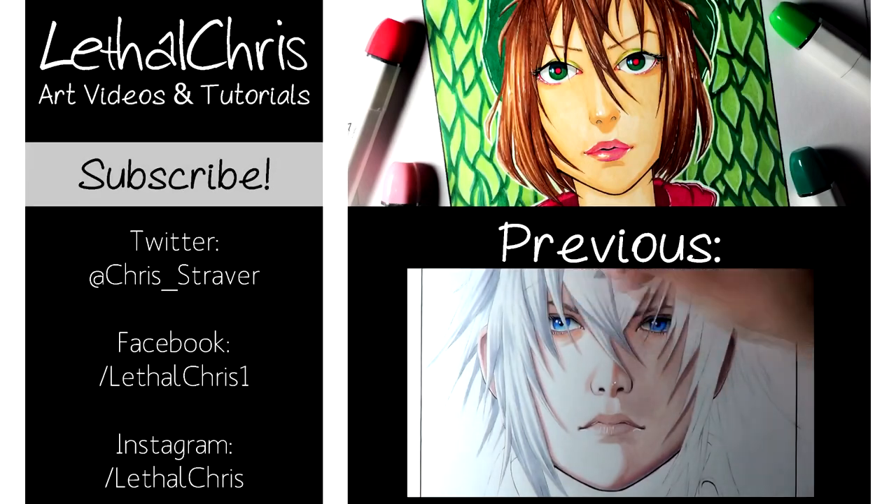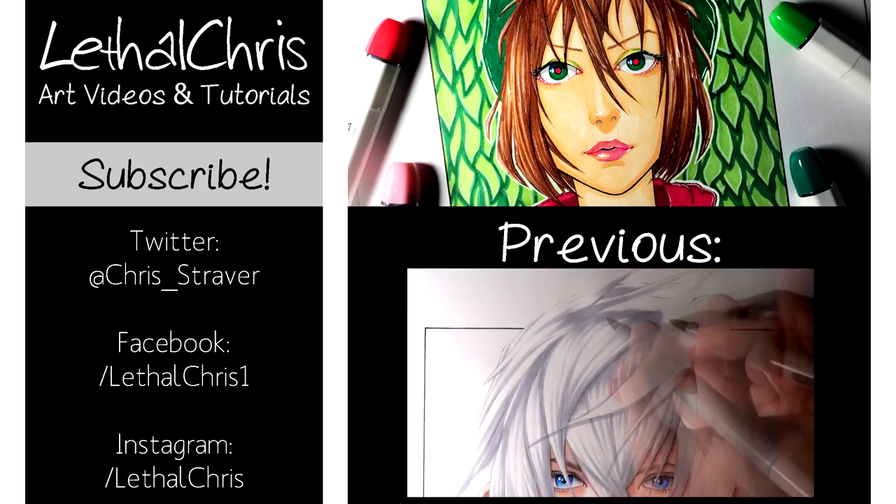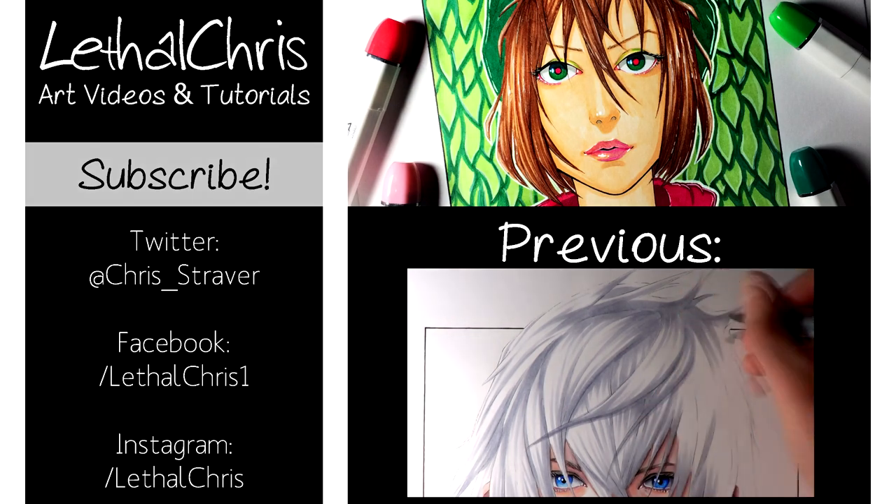Thank you all so much for watching this video and I really hope you enjoyed it. Thank you so much for the support on this channel — it really means a lot to me and I can't wait to work on the next drawing. Thanks again for watching and I'll see you all soon!